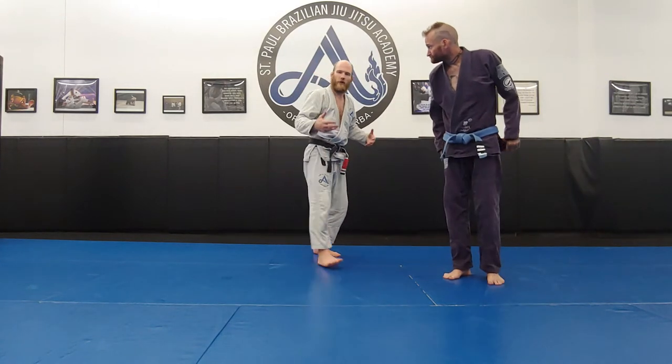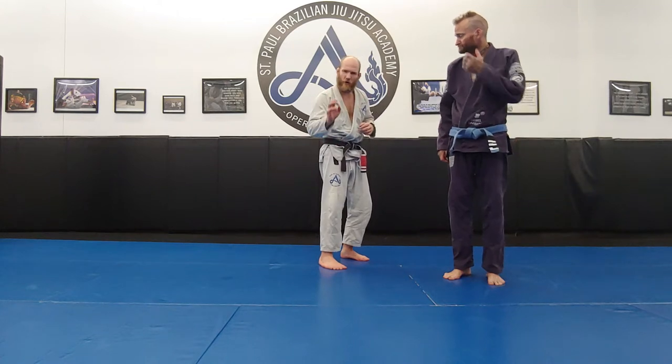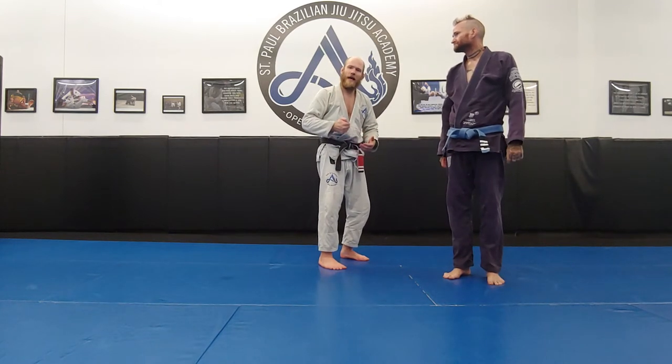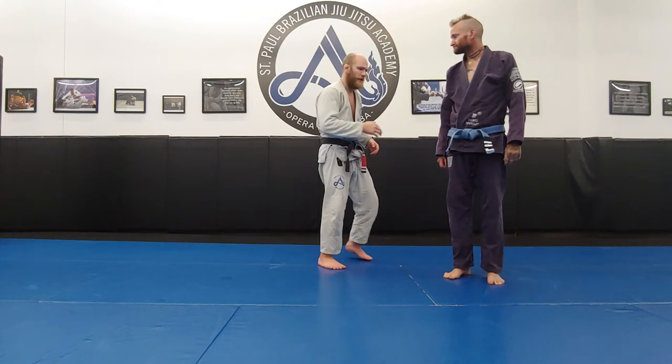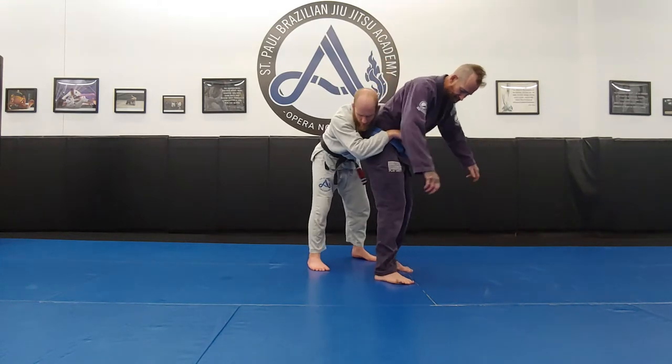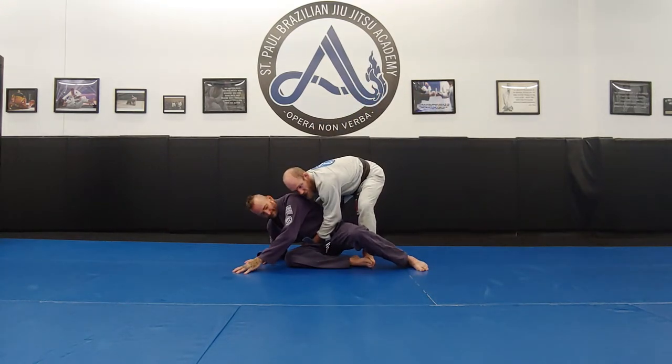You can always try to recover guard. If you're good at guard, you can recover guard and play from the bottom if you want. But if you are interested in taking them down and imposing a top game, I recommend trying to stay on the feet initially. I recommend trying to hit this technique from here and try to stay on the feet.